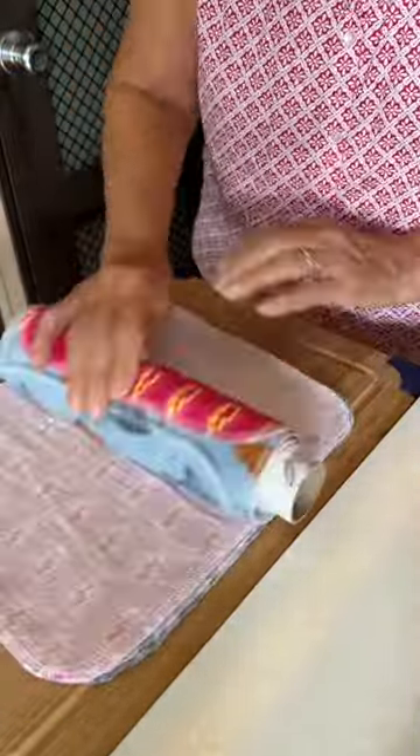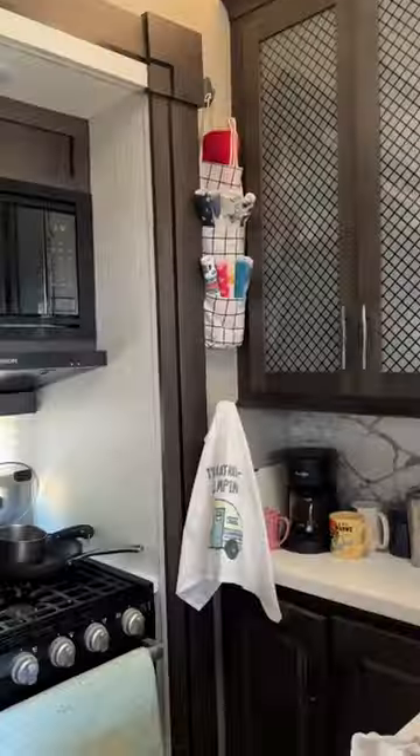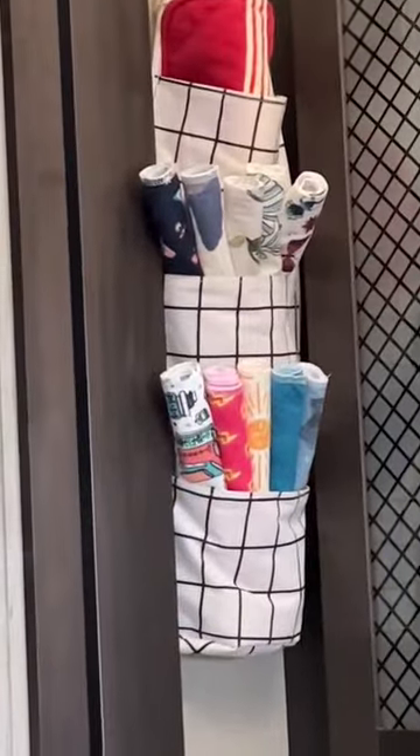Use just like you would paper towels and it frees up a lot of space in my RV. No more bulky paper towel rolls. I keep mine rolled up in a pouch on the kitchen wall.